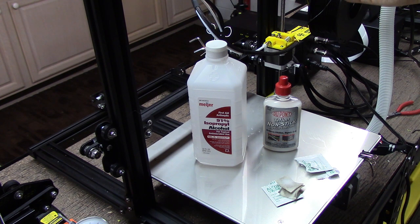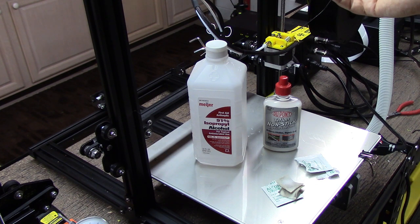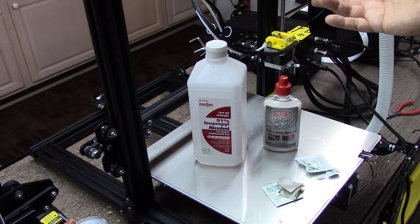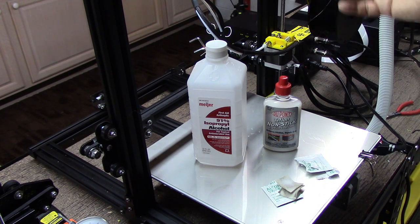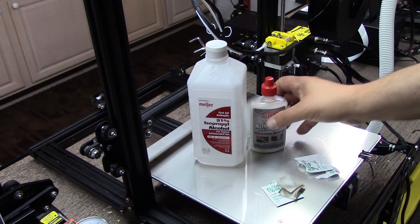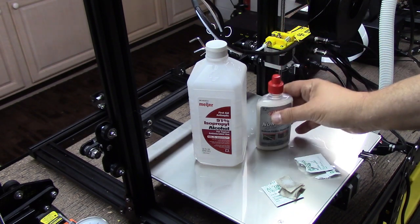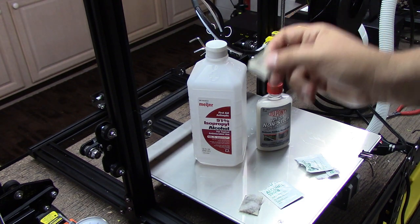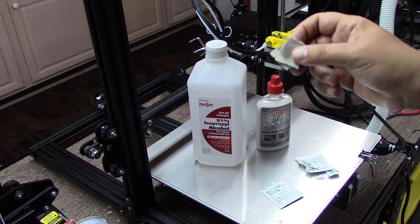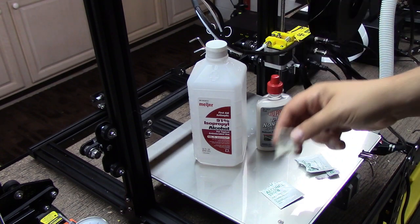Depending on how much you print, you might want to revisit this. If you're a heavy printer, maybe once a month — kind of play it by ear. This stuff lasts a long time, at least in my experience, because it's dry with no oily film so it doesn't attract dust or dirt. That's what I really like, because oil-based grease attracts dust and dirt and that causes anomalies in your lead screw. Having dust or dirt grinding it up will hurt your precision, so keeping it clean helps a lot.